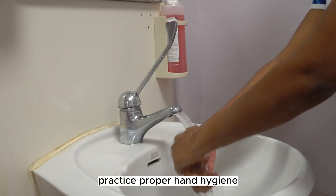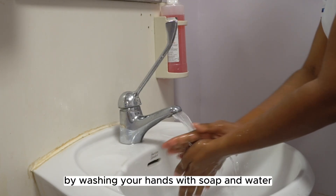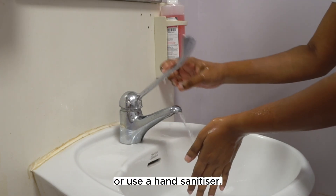Before you begin, practice proper hand hygiene by washing your hands with soap and water, or use a hand sanitizer.